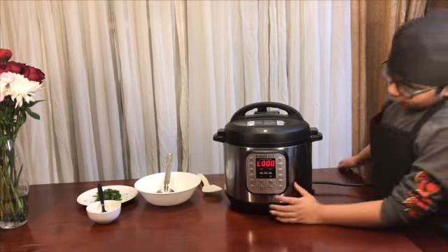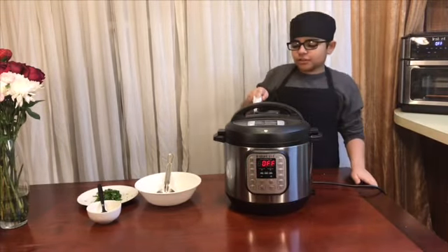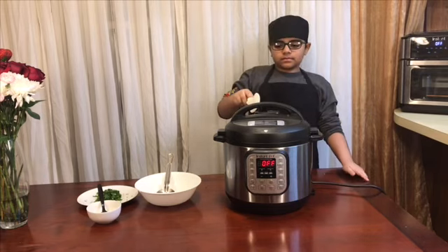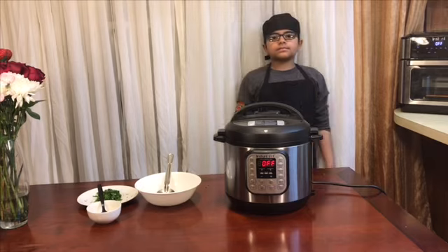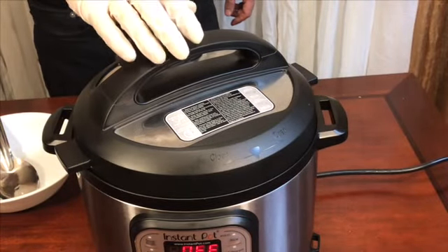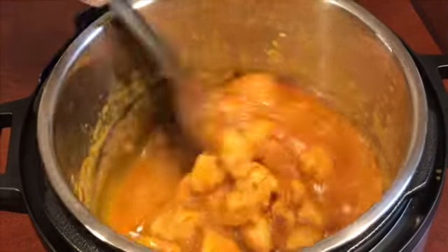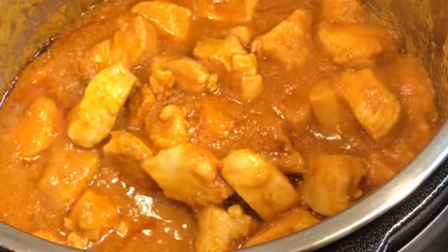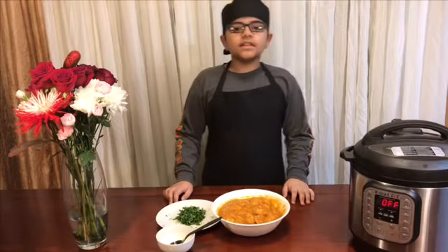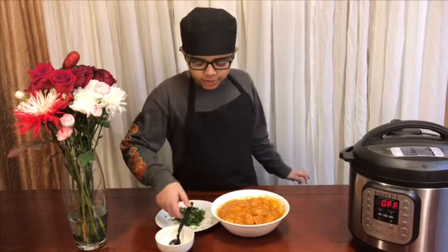Now that it's ready, cancel it. Put the seal onto the vent to release the steam, then open it. It's time to dish out — the delicious butter chicken is ready! I'm going to drizzle some fresh cream on top.